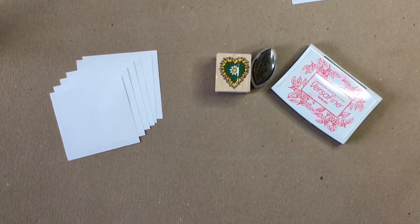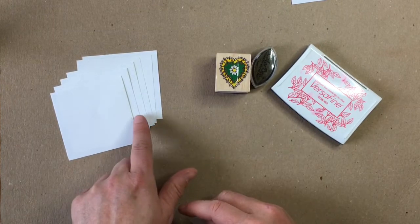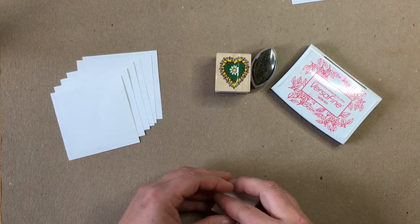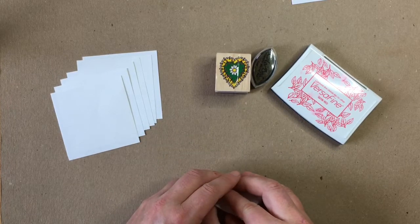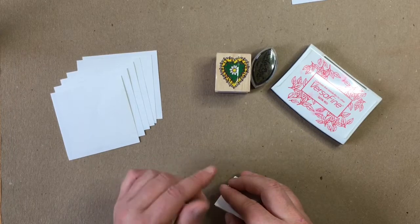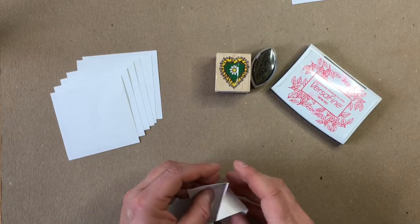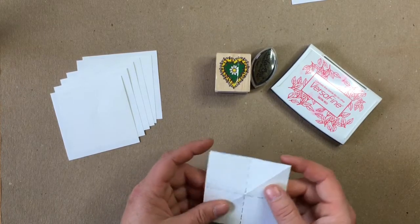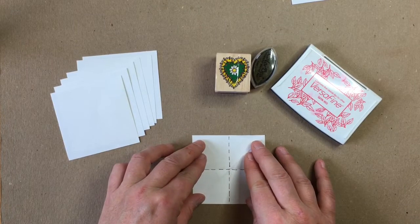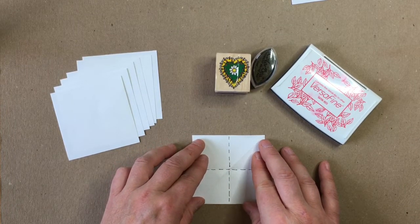Now let's start making the inner pages of our book. We are going to need six pieces of paper cut into three inch by three inch squares. This paper needs to be printer weight paper or drawing paper — anything lightweight. You don't want card stock or anything heavy; just a normal printer paper weight. We are going to do what is called a mountain fold, which is an origami term — not too hard, it's a pretty simple fold.